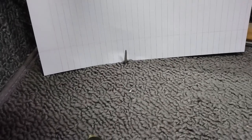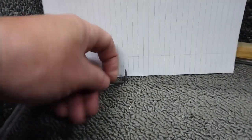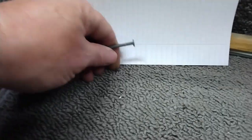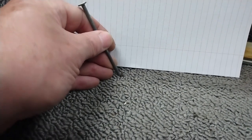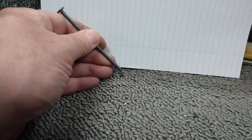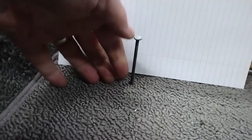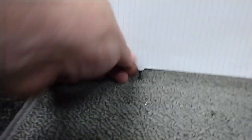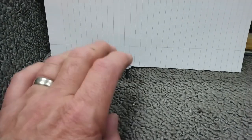There you can see the awl coming up through the one hole. Now what I'm going to do from this side is I'm just going to push a nail through that same hole, and I know that nail is very close to the center of the hole. So what I'm going to do next...